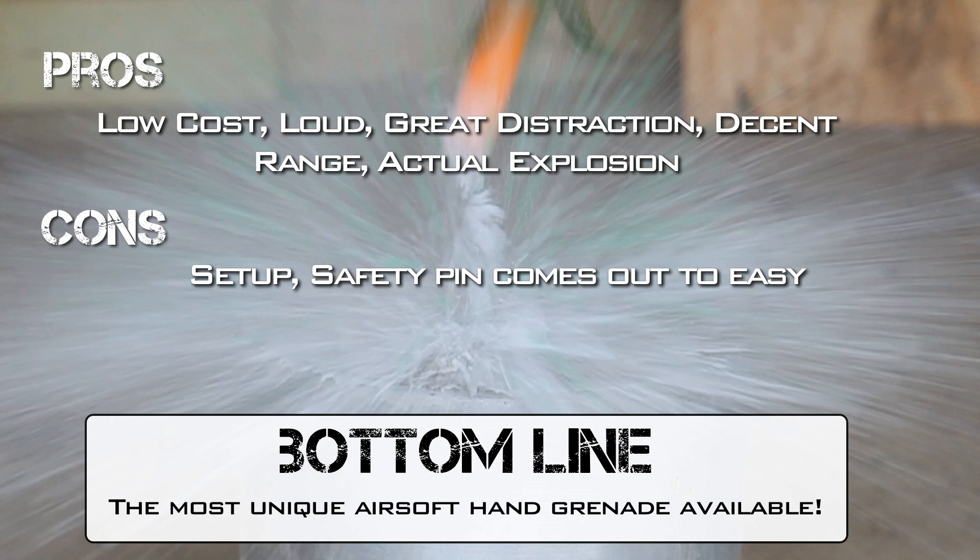The bottom line: this grenade is one of the most unique Airsoft hand grenades available today, and not to mention, a lot of fun. This is JP — remember to subscribe and support our sponsors, and we'll see you next time.